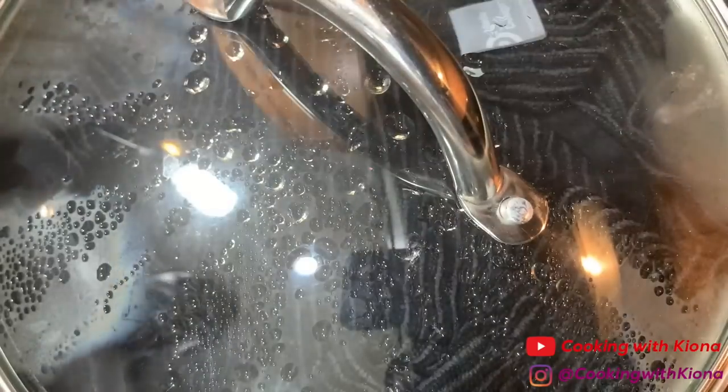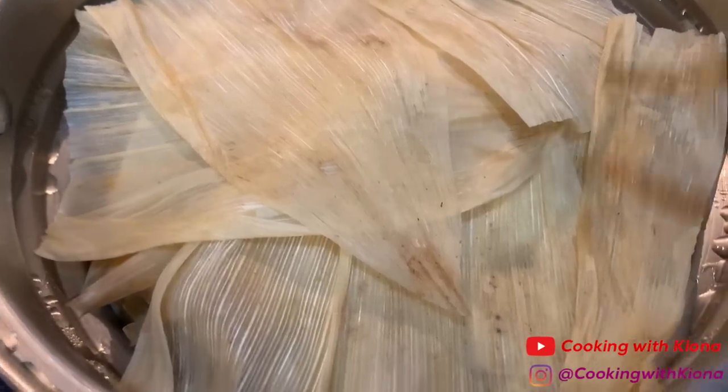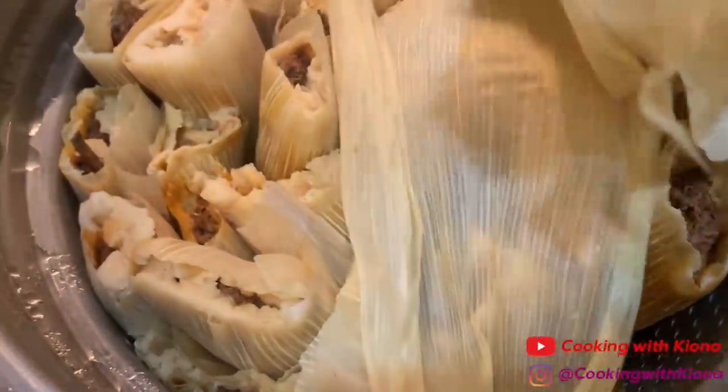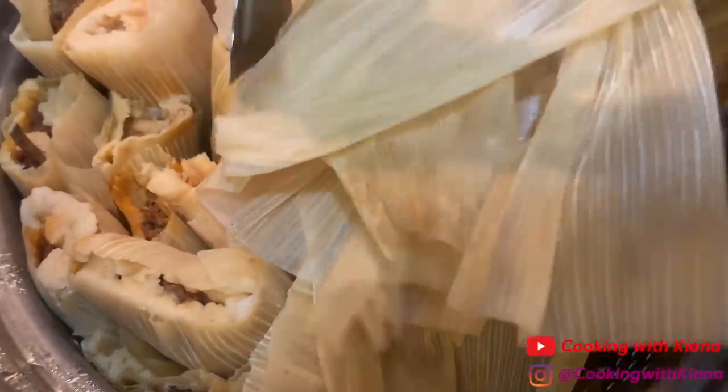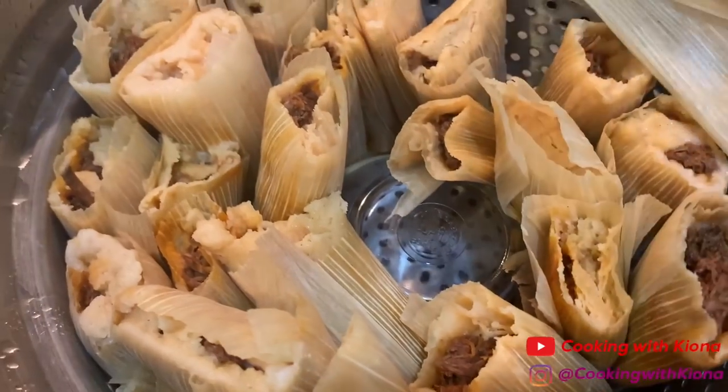The camera may appear foggy due to steam from the pot — it will clear up in a second. Once you have covered your tamales with corn husks, place a damp towel over them and then place a lid on top. Let your tamales steam for an hour to an hour and a half, making sure to add water to your steamer pot throughout, as the water will evaporate.